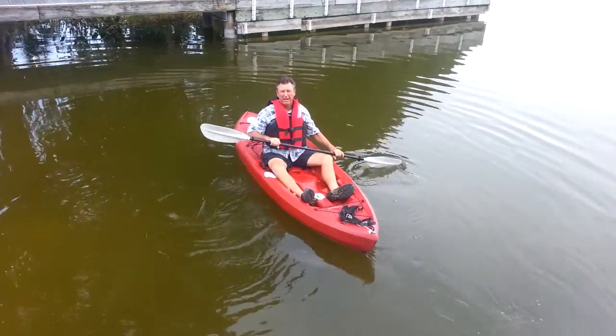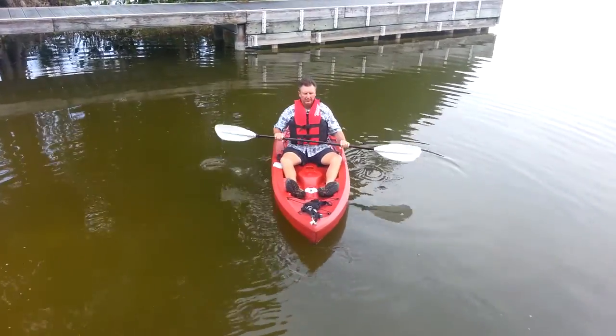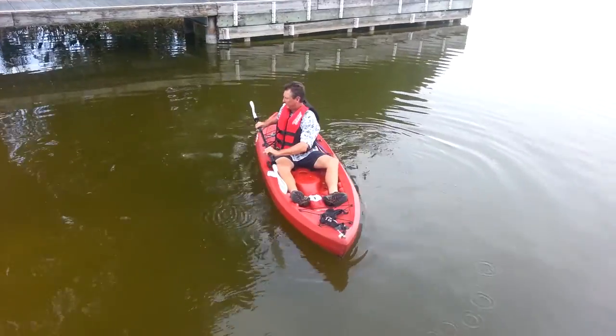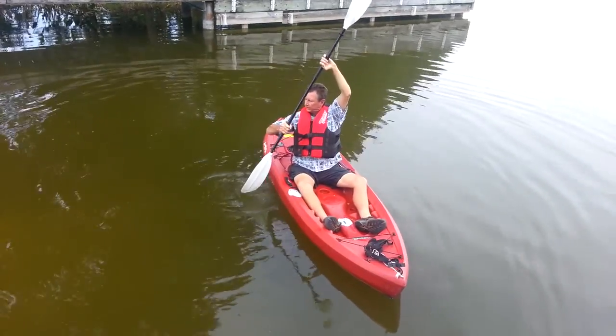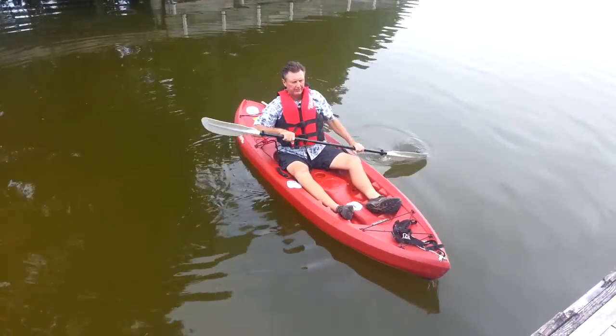Now what I'm going to do right now is show you out of the water so you better understand the technique of it. You want to make sure your body is completely rotated, putting your hands over stacked — pull, slice, pull, slice. Knock up a little bit here.